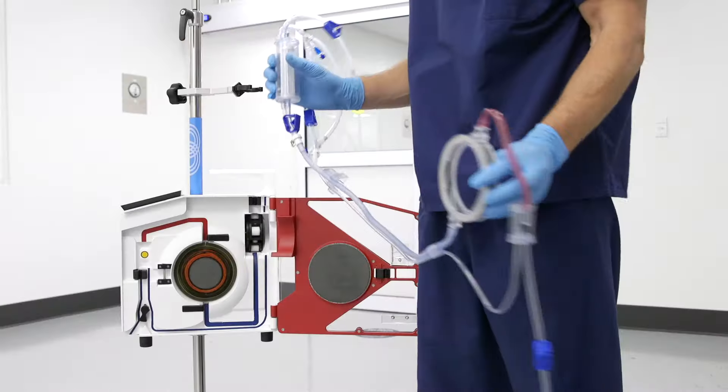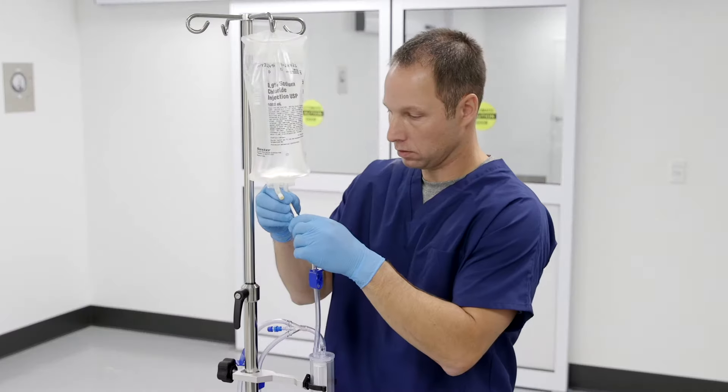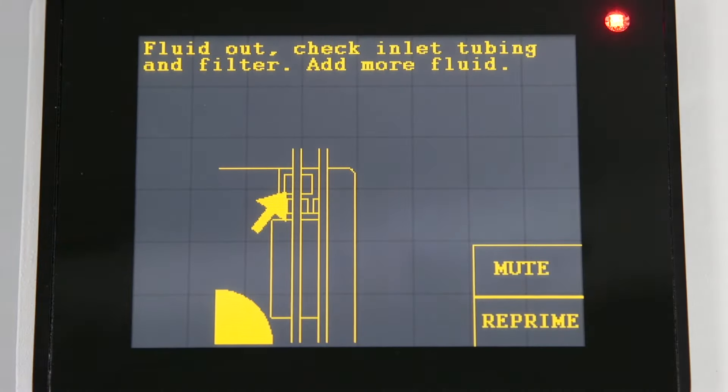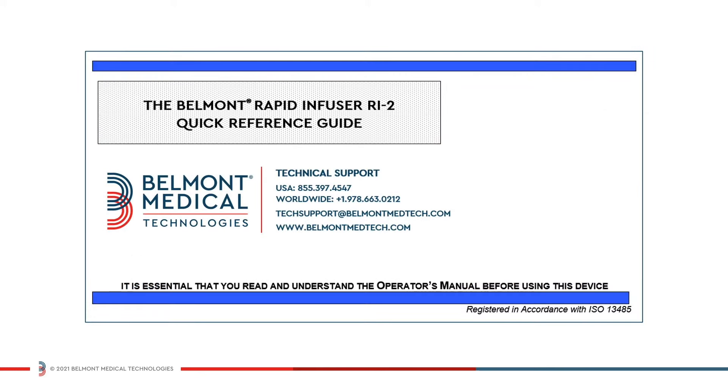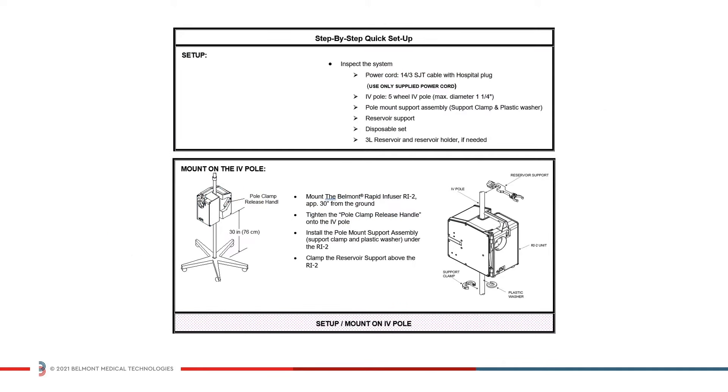In this series of videos you will learn how to install, operate, and troubleshoot your Belmont Rapid Infuser RI2. Watch all the videos or navigate to the specific topics you're interested in. You can also find detailed information in your operators manual as well as quick reference guides.